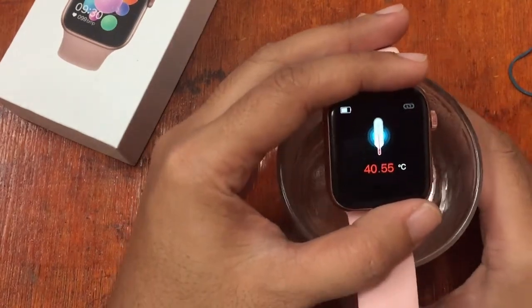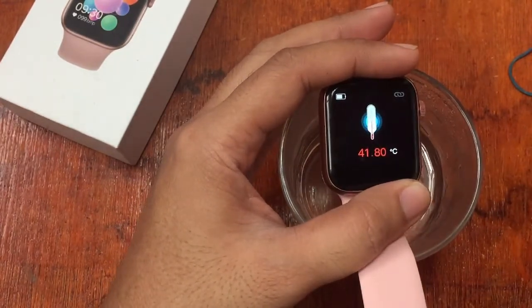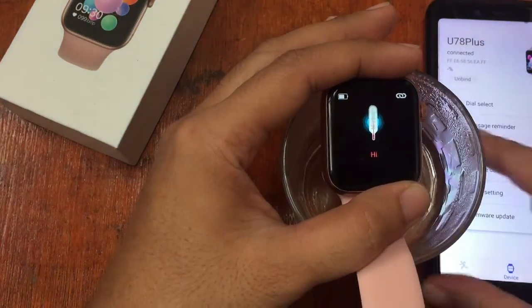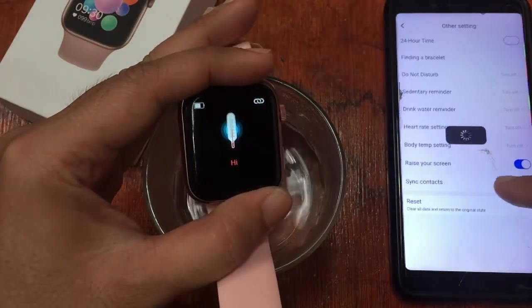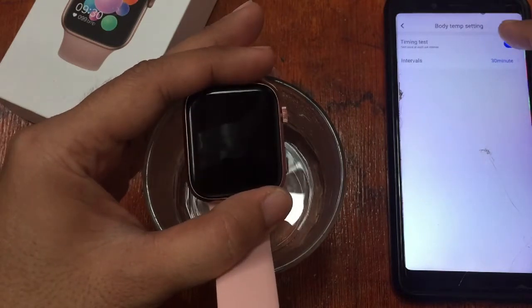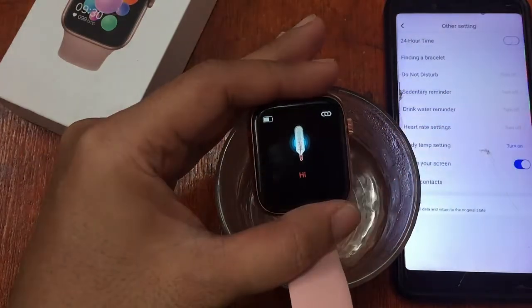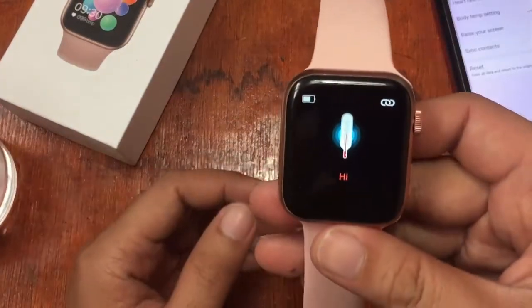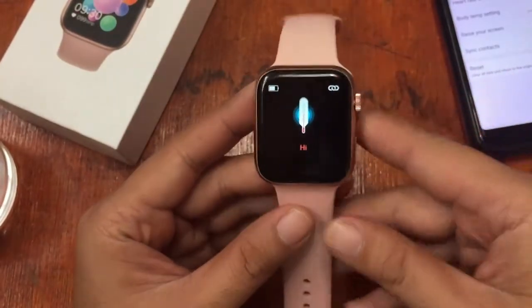Now 40 degrees Celsius, then 41, then 42. In our settings, it is already alerting us that the temperature is high. We have a timing test — and it is warning us that the temperature is very high. So it seems to be working.